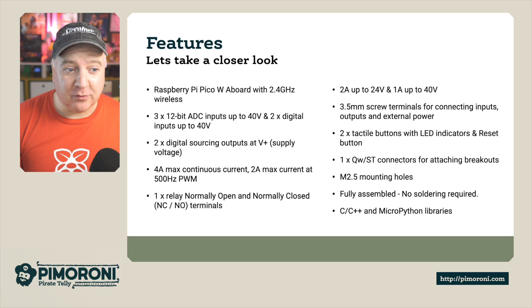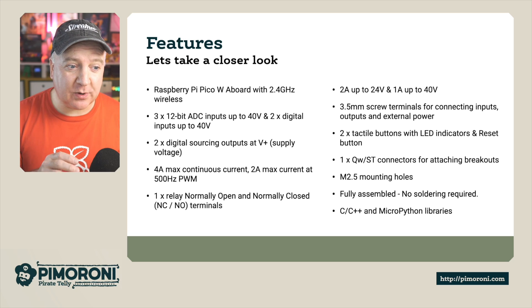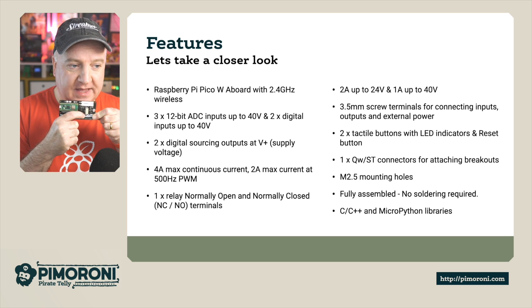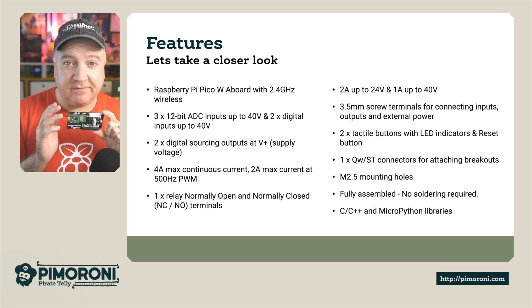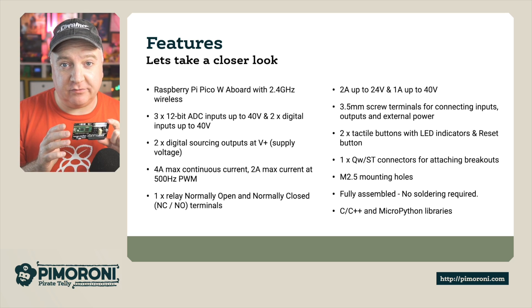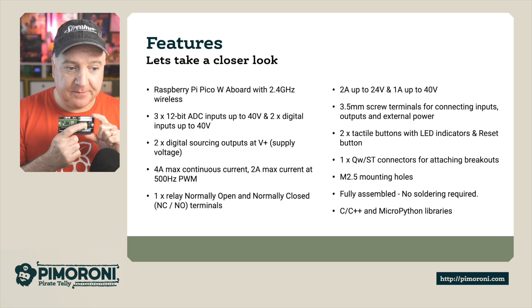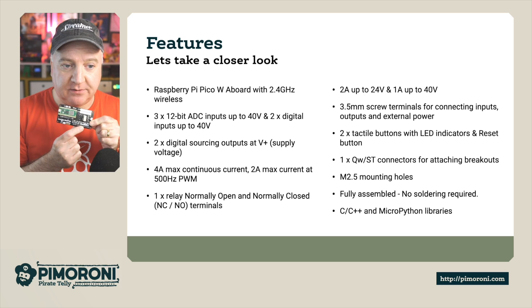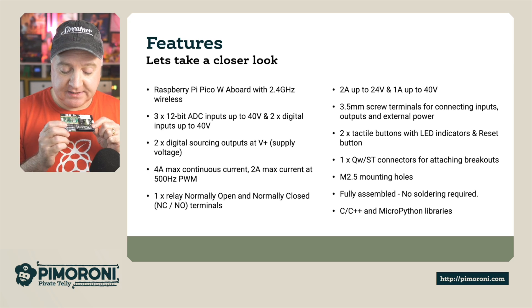It has the Raspberry Pi Pico W on board with 2.4 GHz wireless. It has three 12-bit ADC inputs up to 40 volts and two digital inputs up to 40 volts. You can see the ADC inputs on the bottom, and there are also two digital sourcing inputs. It provides four amps continuous current, or two amps at 500 Hz PWM. There is one relay — this white block — with normally open and normally closed terminals in the terminal block, rated at two amps up to 24 volts or one amp up to 40 volts.